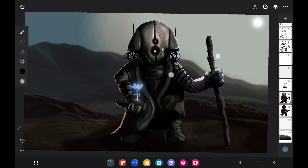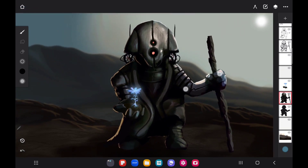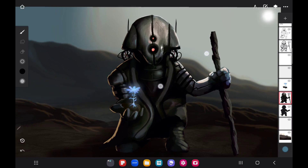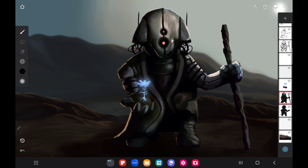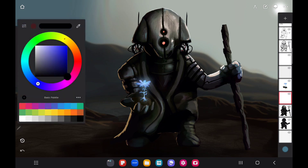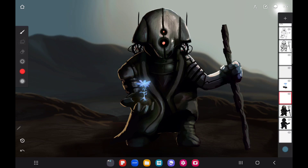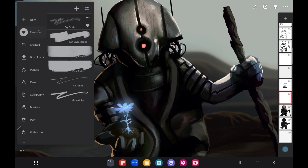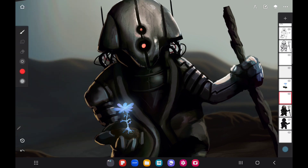Unless you're going for a look where your robot just came out of the factory — super clean — for a character like this who looks like he's living off the land, you want him to look rough. Just keep those things in mind: what is the environment like, and am I making the look of the character mirror the environment he's part of?